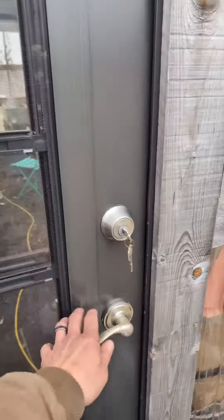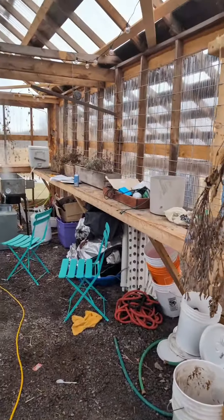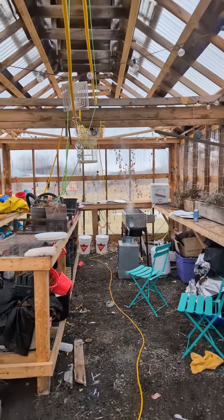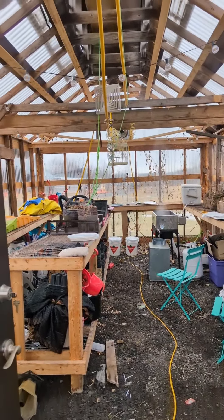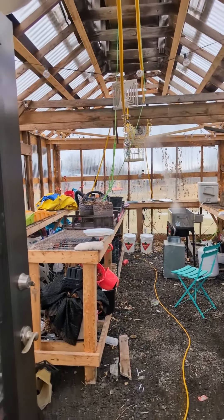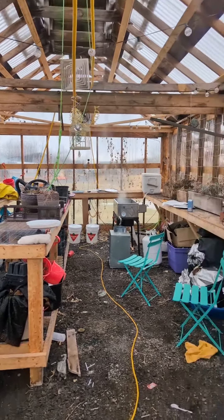The greenhouse slash part-time sugar shack is a little messy, but I'll give you a tour. Come on. So this actually was an old sugar shack, and when we moved here, it was in really bad shape. So we spruced it up a bit, put some polycarbonate on it once we stripped all the tin off, and now it's a greenhouse.